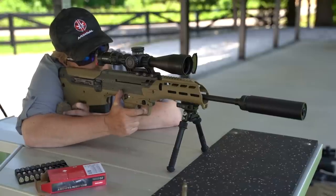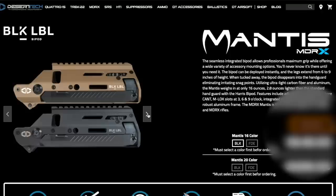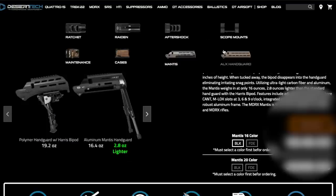It should be noted that you can further customize your MDRX. Desert Tech offers several different handguards — some have bipods built in, some are made out of solid aluminum, and you have several options available.